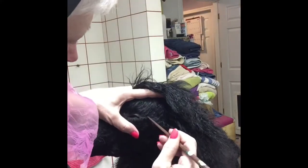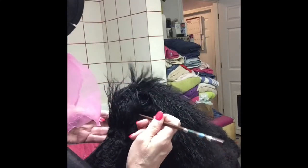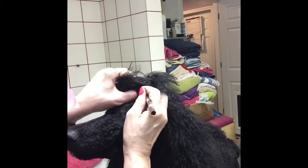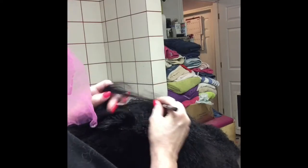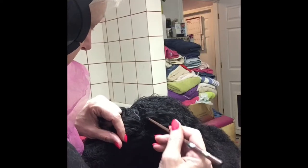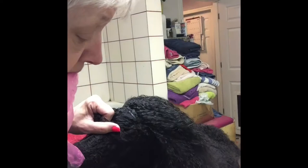I wrap because I found that the latex bands break with this lanolin oil conditioner mix. So instead of having broken bands everywhere and having to re-band, I will wrap the hair. That plastic makes sure that the bands are not on the hair itself and it keeps them bundled up together.